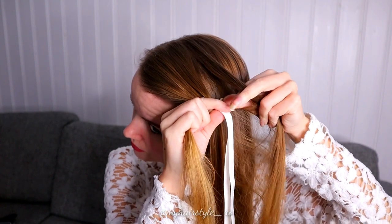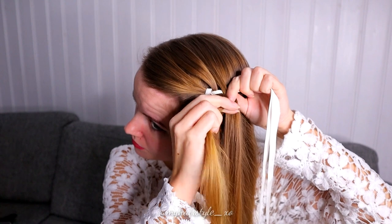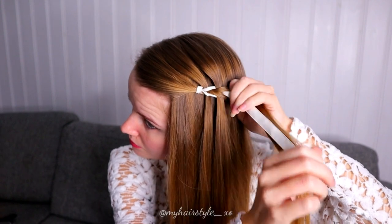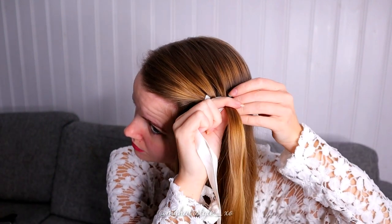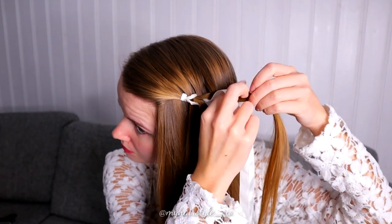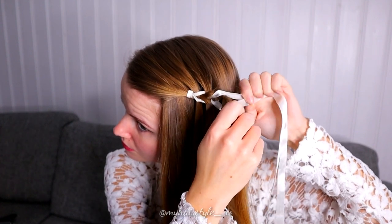Add hair. Bring the strand between the ribbons and the hair strand. Then split the hair strand and pull the ribbons between these two strands. Add more hair. Bring the hair strand between ribbons and the hair strand you're holding, and then take the ribbons and bring the hair strand between these ribbons.